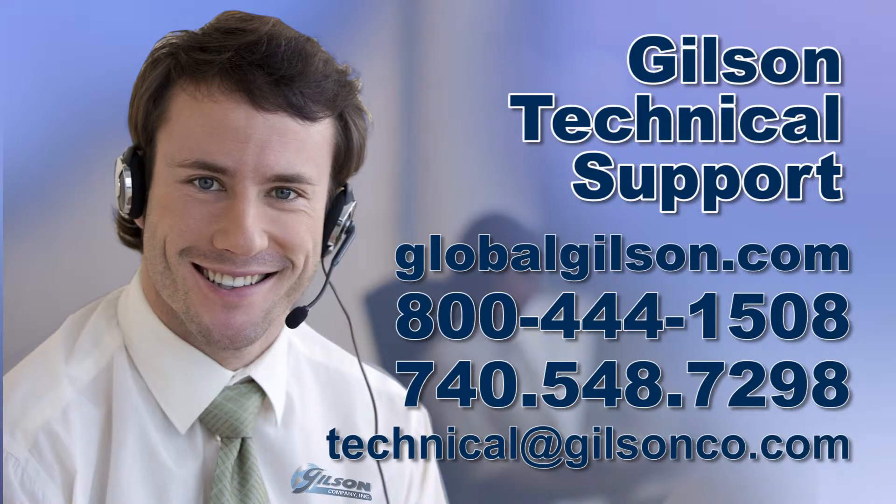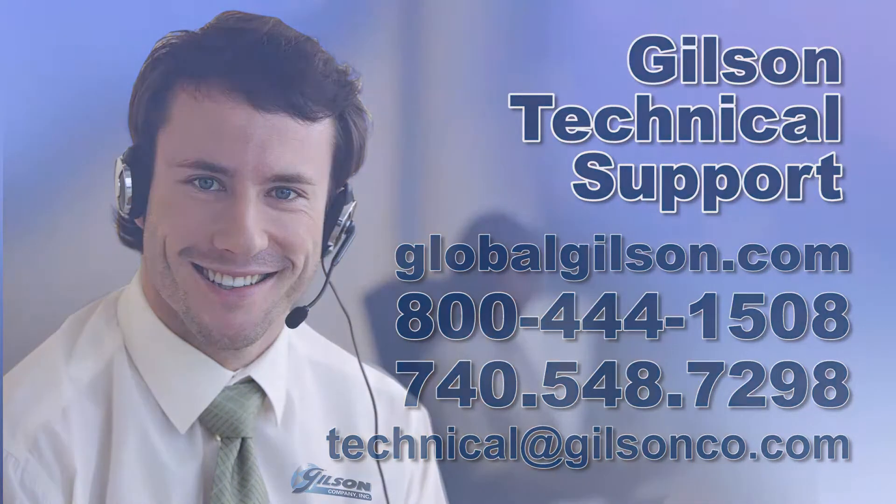For any questions concerning the easy clamp system installation or for any other Gilson product, please contact the Gilson technical support team.